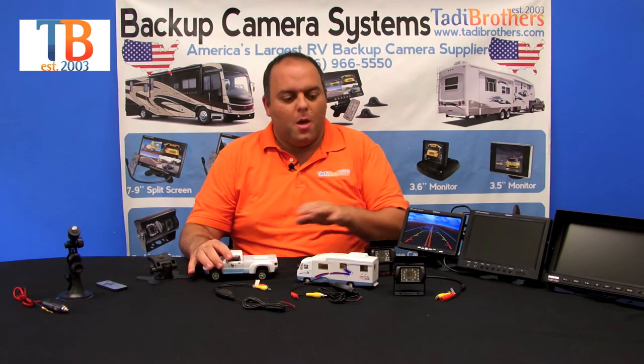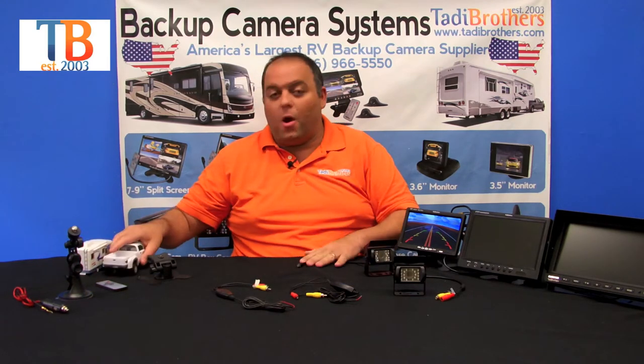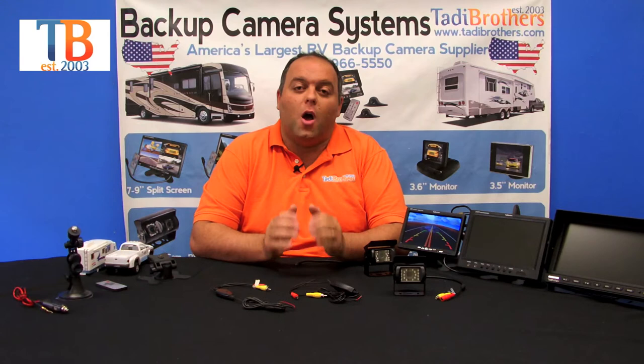What's nice about these cameras is that they're 100% waterproof and they have military grade night vision. The night vision has been engineered to automatically turn on and turn off. So the darker it gets outside, the more the night vision feature is going to be used.